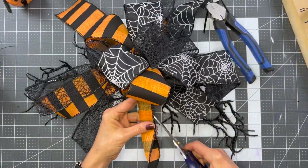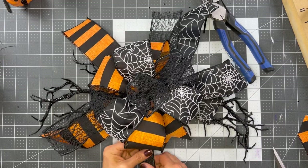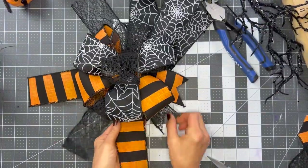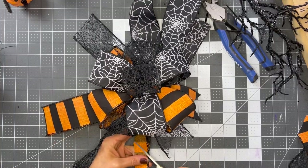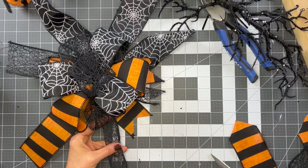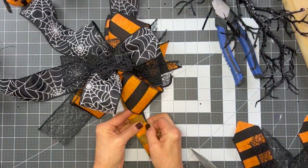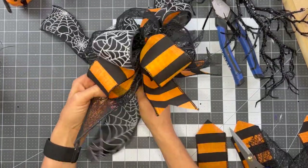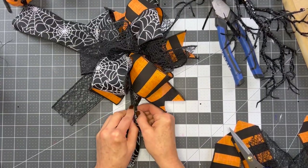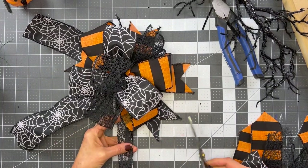Everything's looking good. I've got it on top of my Halloween branches just to make sure the sizing's right, and it is. The next thing is to start cutting fishtails on all of my ribbon ends. I want the ends to poke out from underneath the bow, so I'm going to fishtail them so they're longer than the bow loops - those ribbon ends are about five and a half inches long. If you've never fishtailed a ribbon before: fold your ribbon in half, take your scissors at the outside where the two pieces come together, point them up towards the middle, slice, and you've got a fishtailed ribbon.